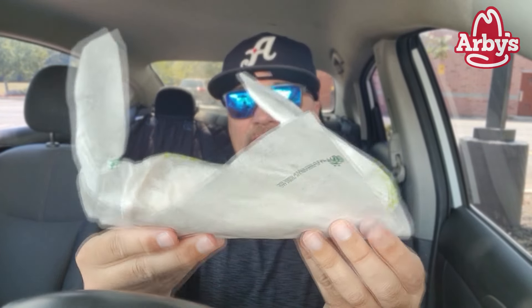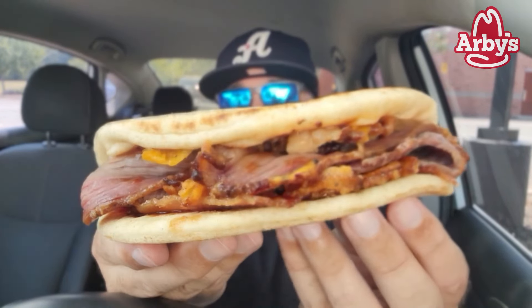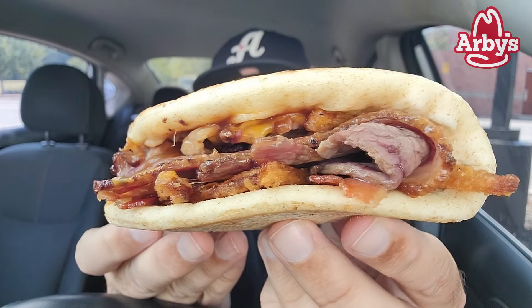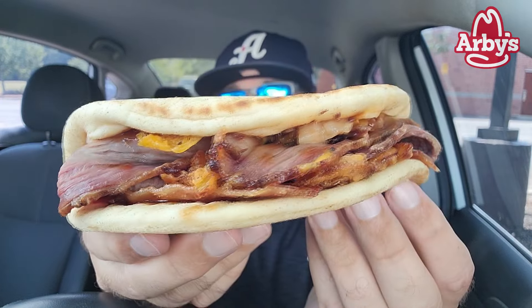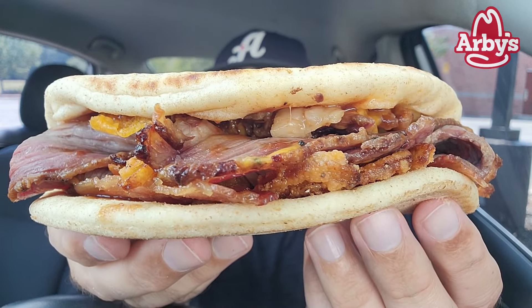I love their gyros, their roast beef gyros, but here it is. Already on the — this should be on the menu side of things — onion string. Look at this thing. Brown sugar bacon, smoked brisket, natural cheddar, crispy onion strings, bourbon barbecue sauce on a pita.